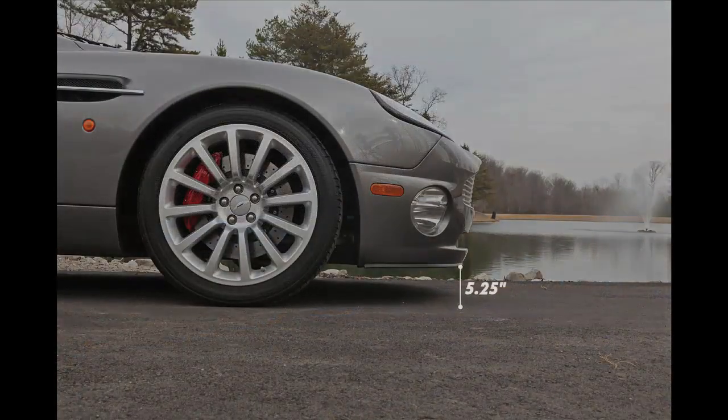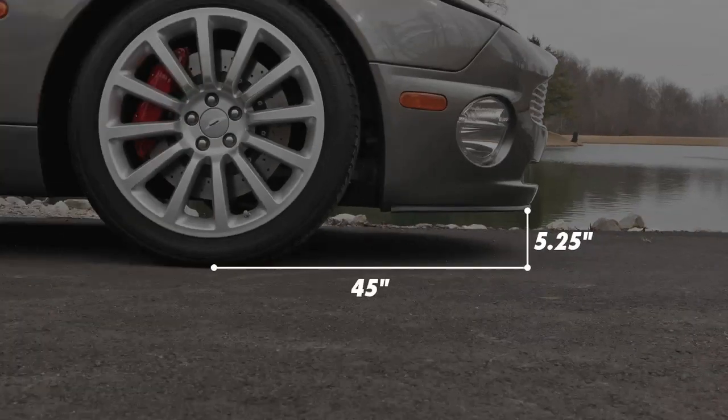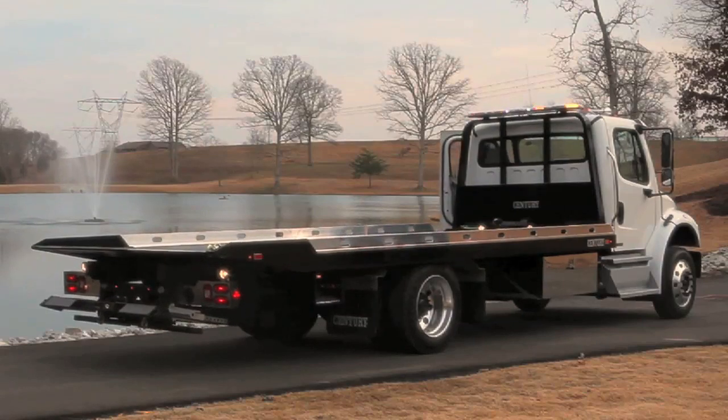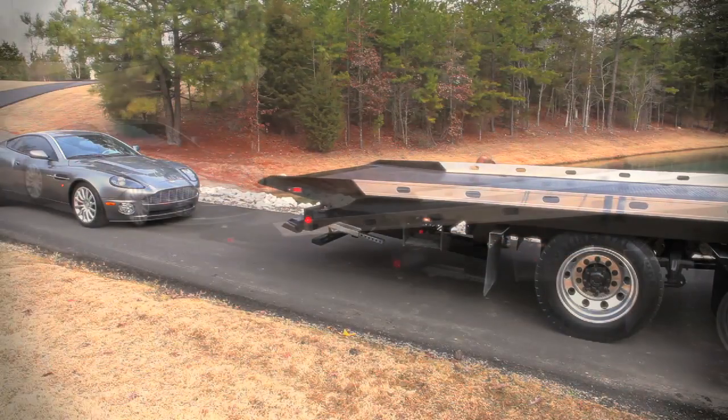The Aston Martin has a long front nose with a low clearance, making it an extremely difficult vehicle to load without using planks or ramps. The operator is going to dump the air suspension on the chassis to reduce the load angle, then slide the deck back and tilt it.